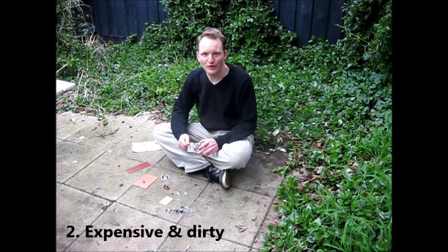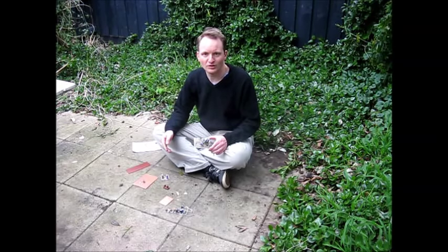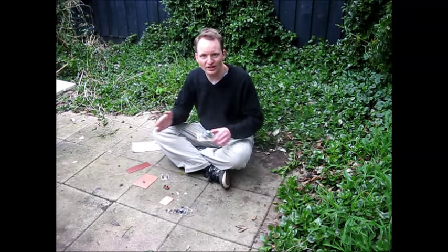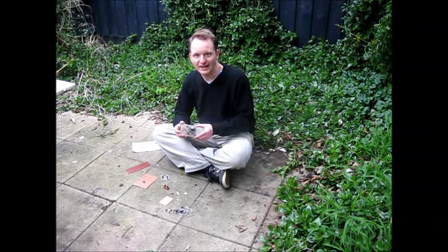Number two: both expensive and dirty. Expensive because of the extra equipment you need. You don't just need a bit of copper clad circuit board, a soldering iron and a few parts — you need a lot of other things as well, including chemicals, trays, agitators, design software, etc. All a lot more complicated and probably not worth it if you're in electronics as a leisure activity. And as for the dirty bit, well, I don't miss the ferric chloride getting all over your clothes.